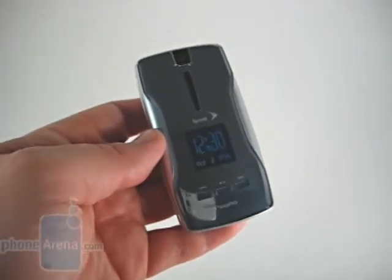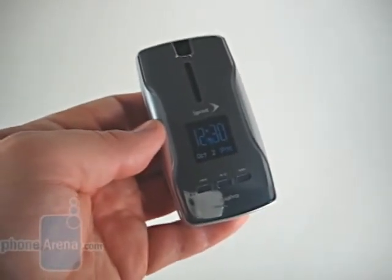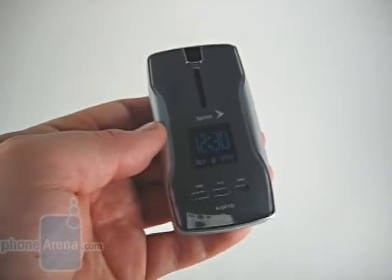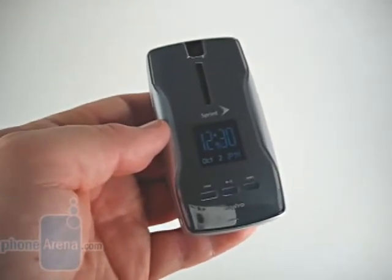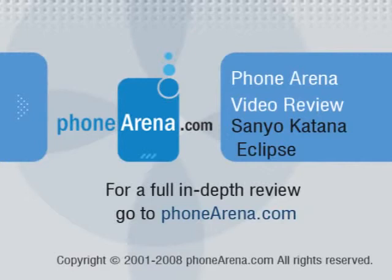The phone performed admirably as a phone. We had no issues with it, and it gave us almost five hours of talk time. In the end, it comes down to performance, and the Katana Eclipse did perform very well. However, they're charging $99 for this phone, which goes up against phones like the Razr 2, the HTC Touch, Palm Centro, and the BlackBerry Curve. In our opinion, it's really just not worth the money, unless you're a Sanyo diehard who wants their latest and greatest.